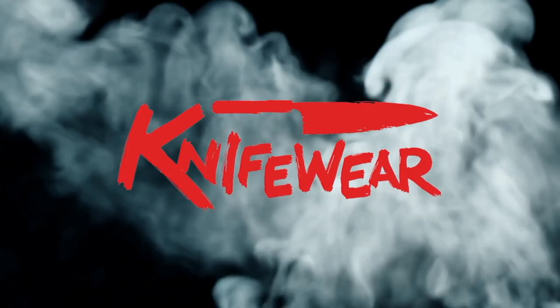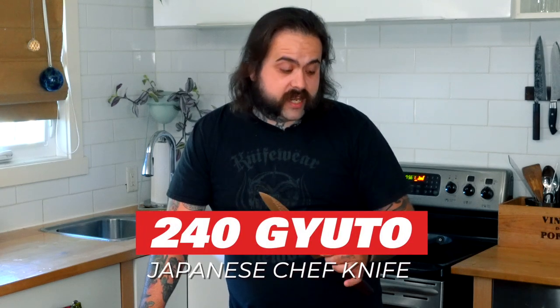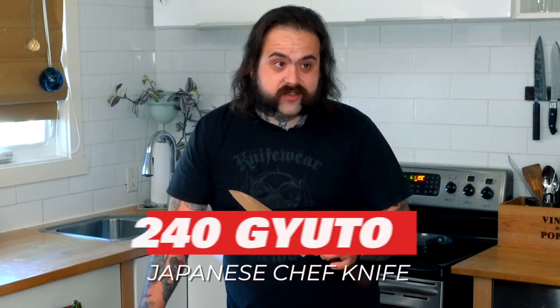A 240 Gyuto is the knife to rule them all. I'm going to tell you why today. My name's Chris, I'm one of the knife nerds here in Ottawa. I used to be a chef and I did it for a long time. When I got out of culinary school, all I could afford was one knife, so I bought something about this size — a 240 Gyuto. Today I'm going to show you how I managed to get through the first couple of years of my career with one knife.